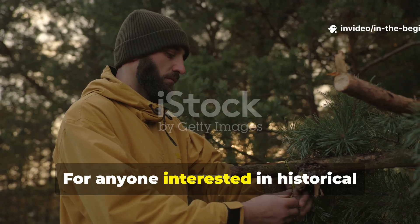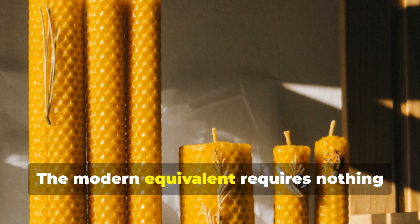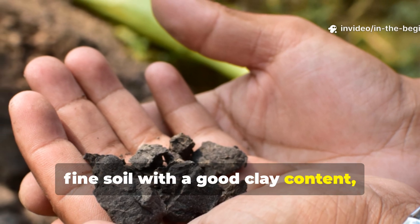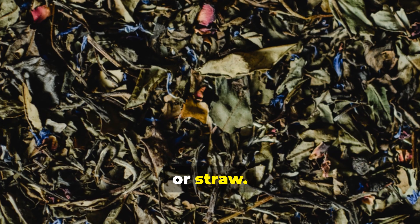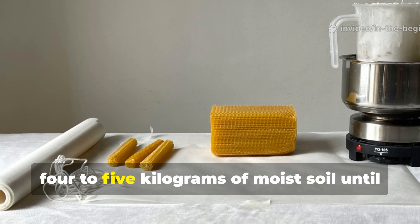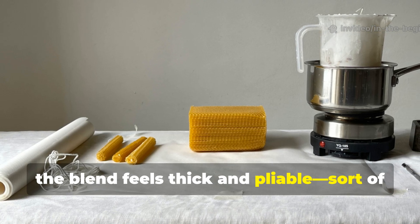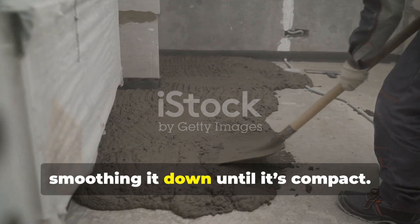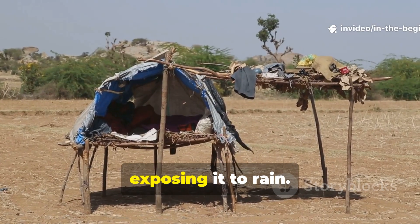For anyone interested in historical survival engineering, the process is practical and teachable. The modern equivalent requires nothing more than beeswax or candle wax, fine soil with a good clay content, and some natural insulation material like leaves, grass, or straw. In a small test shelter or lean-to, melt one kilogram of wax and mix it with four to five kilograms of moist soil until the blend feels thick and pliable — sort of like wet putty. Spread the layer evenly over your base structure, smoothing it down until it's compact. Let it cool for several hours before exposing it to rain.